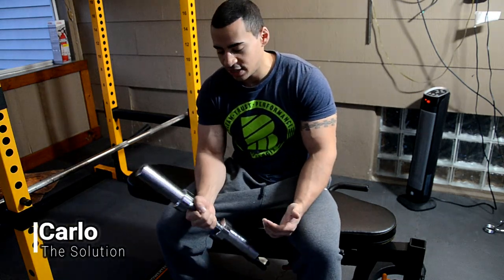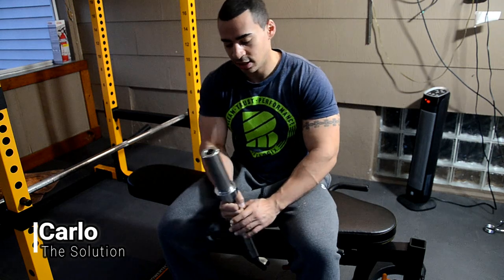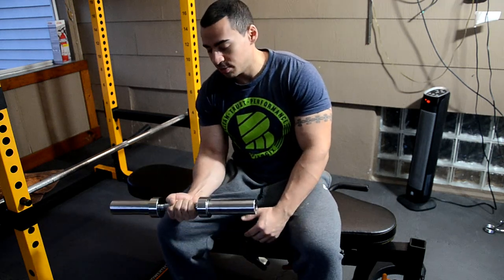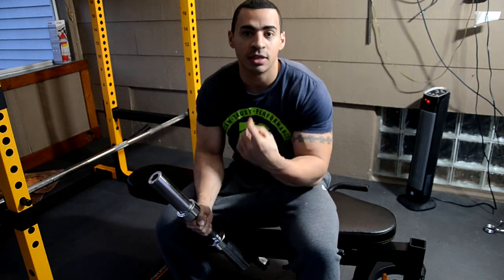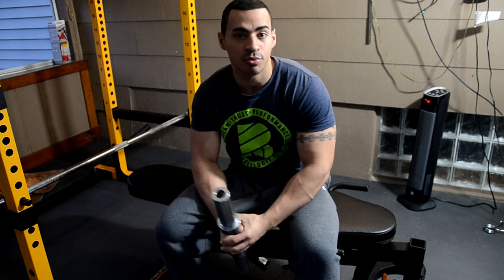So this is going to be a fairly quick review. There's not really much you can say about dumbbell handles. I'm just going to point out some positives and some negatives. For my home gym reviews, I go over the product's quality, its features, how it works, and if it's worth the price.